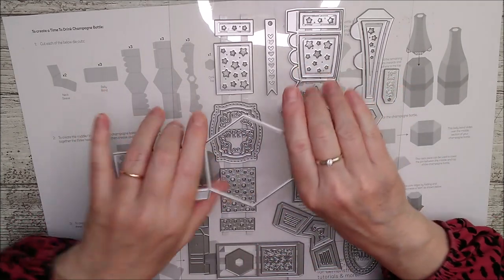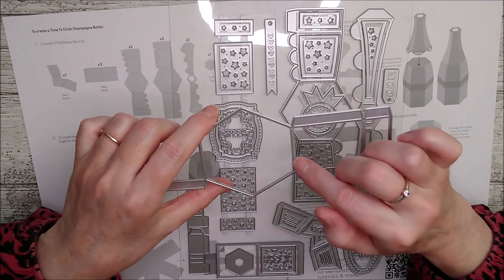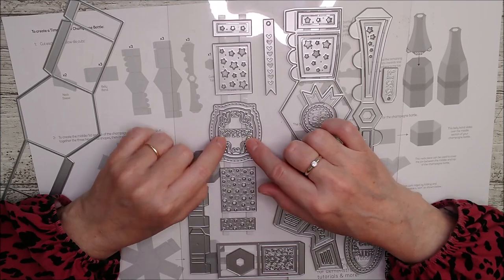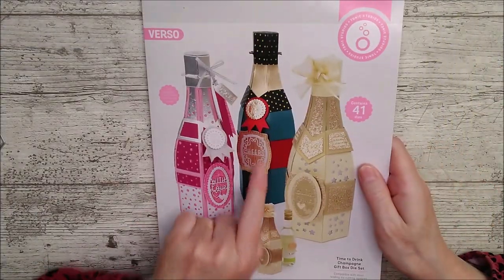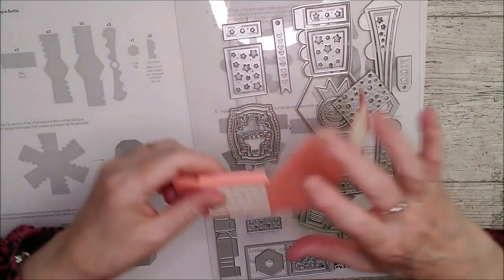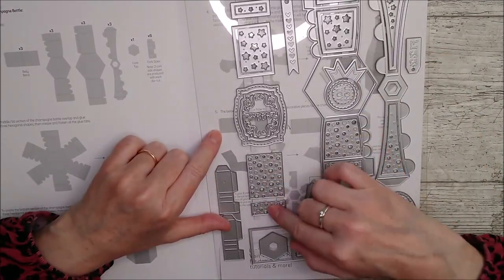This is the main die here and you could probably just cut this out without using both ends - these are cutting lines here and here and this is a score line. But you could cut that off and make yourself a lovely little hexagon. Then we've got this beautiful little one here that actually says 'cheers'. There are several dies together and you can build them up to make the little label. That certainly could be used without the 'cheers' in the middle - isn't that lovely - so that could be used on cards, memory books, or gift boxes.